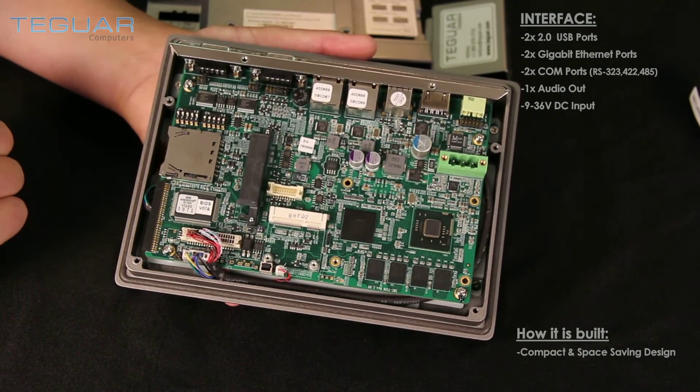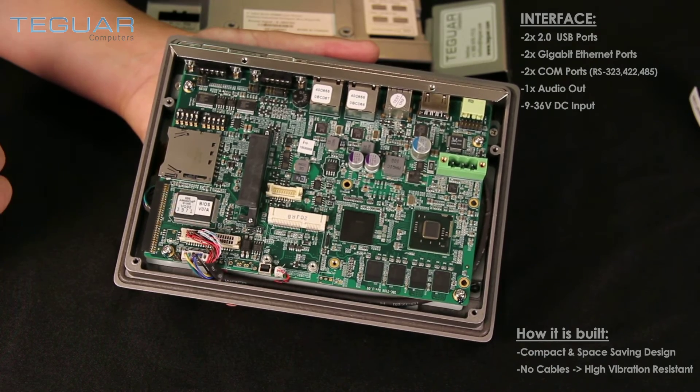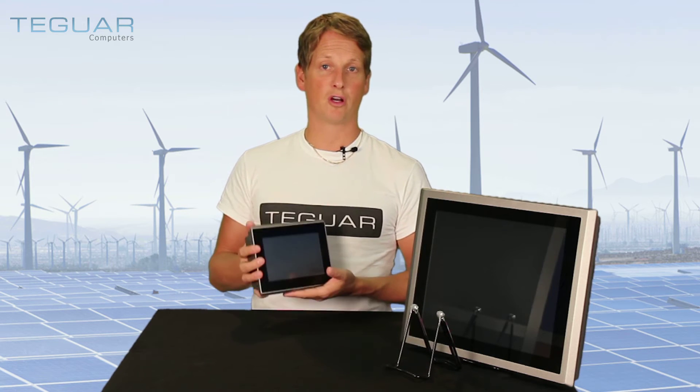This unit takes a lot of vibration and a lot of resistance. You see a very beautiful looking inside — it shows you a good quality computer. The perfect computer for an industrial application for rugged environments.